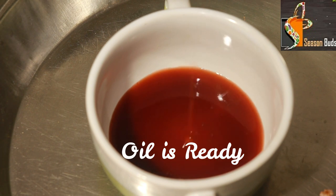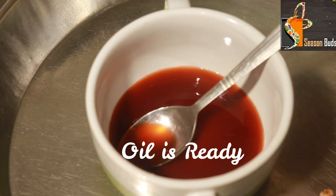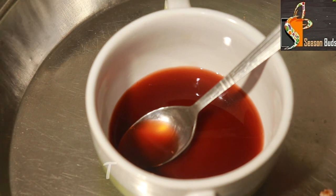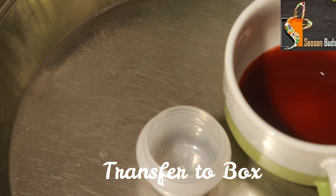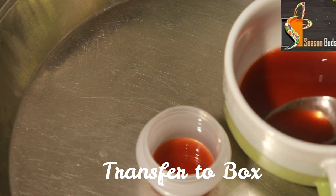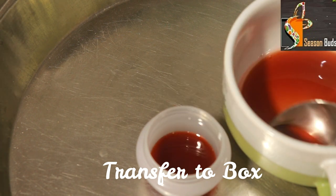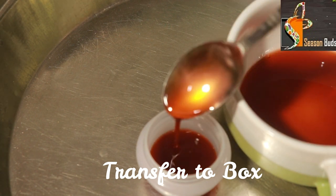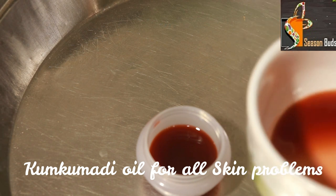Let's try it. We will transfer it into a bowl. You apply it for 2 hours, then wash it off with warm water and soap. You can apply it at night before bedtime. Store the oil in a small container and use it within 2 to 3 weeks.